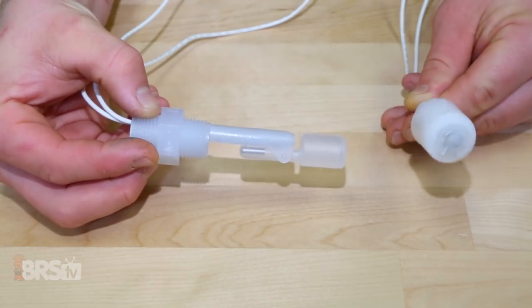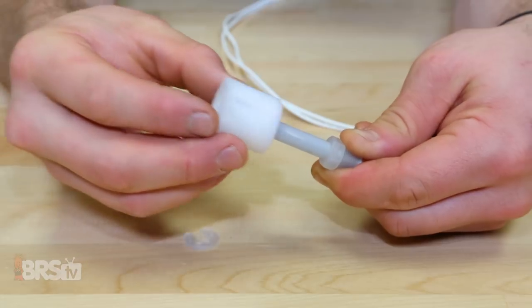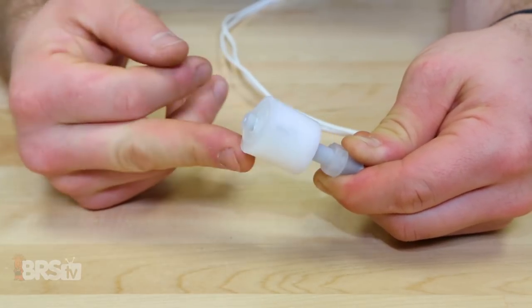There are two types of float switches: vertical and horizontal, and in most cases the function of these switches can be reversed, meaning you can change whether the switch opens or closes the circuit when it's in the down position. By removing the retaining clip on the vertical switch and flipping over the float, you can change whether it's normally open or normally closed.